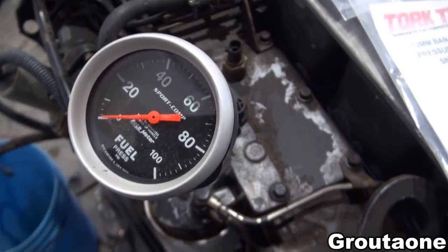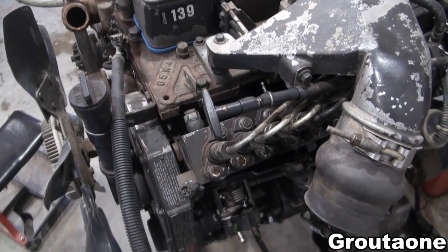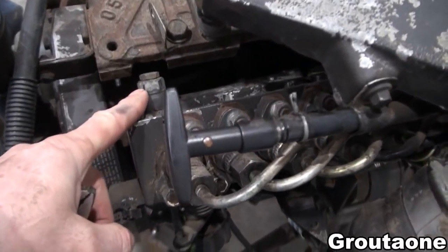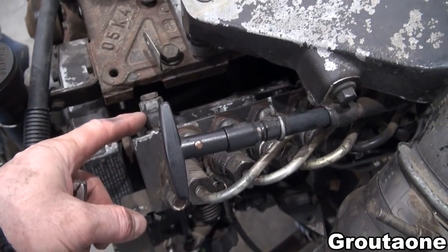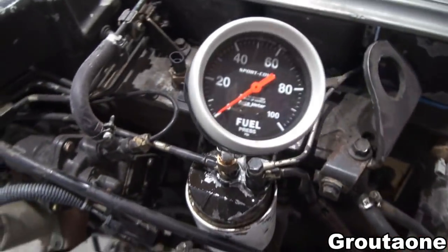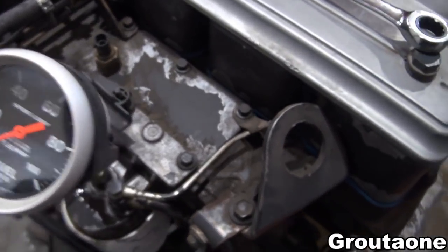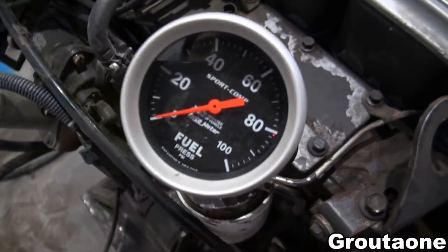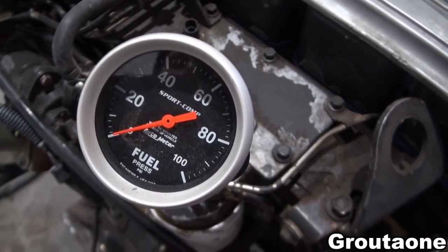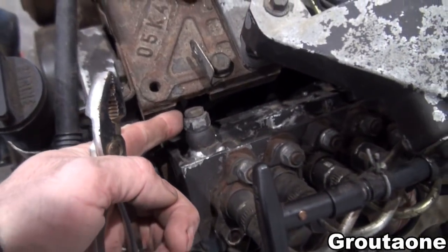I want to see if I can get a reading off of the lift pump today, if I can get this thing started. The old 12-valves sometimes had a problem with the spring pressure in the bypass becoming weak or even broken, and I suspect that might be the problem with this one. If I get this thing fired and it shows low pressure on the gauge, I'd like to pinch off the return line and see if the pressure increases — that would be a good indication that it is in fact the bypass.